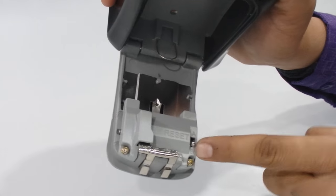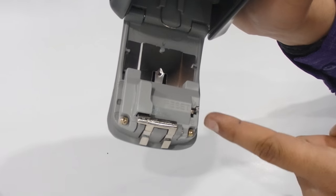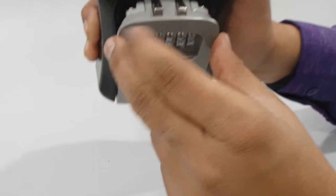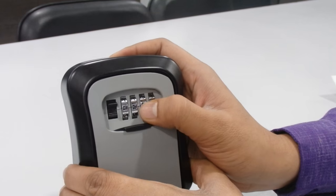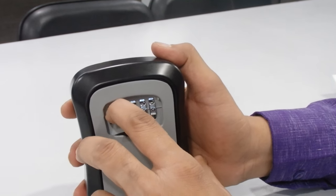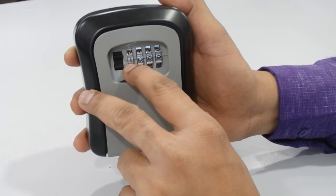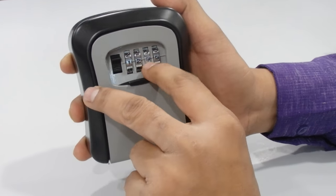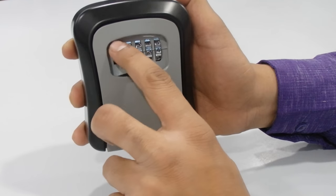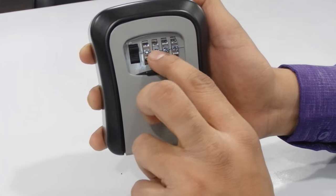Now open the box in the same way by pushing it upward, then close it. If I try to open with the old combination one two three four it will not allow me — and it still won't allow me with one two three four. Now I need to set zero zero zero zero to confirm the reset.